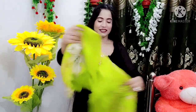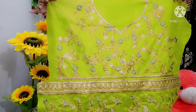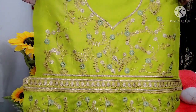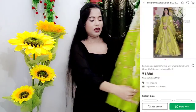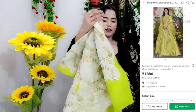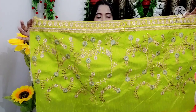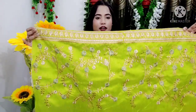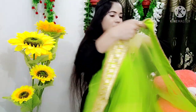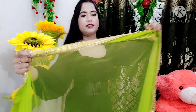The first one is from Meesho. First I'll show you the blouse piece. The front portion looks like this and the back portion looks like this — you can see the embroidery work on both front and back portions. You can get the detailing as well. You can use this as a blouse piece — it's overall plain and simple.